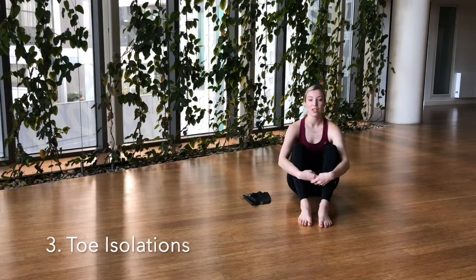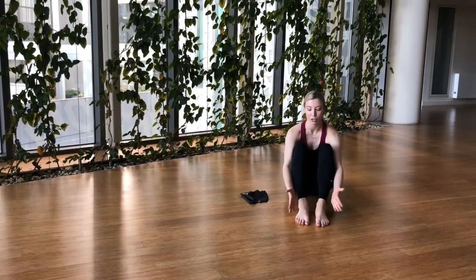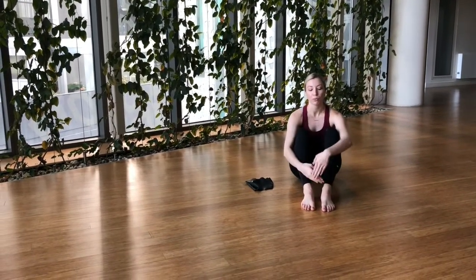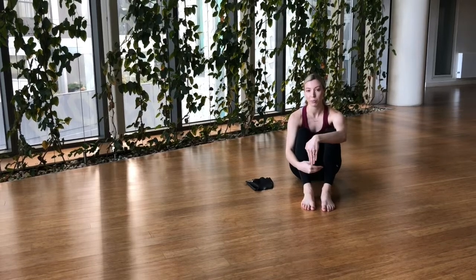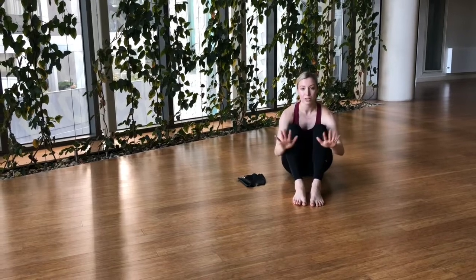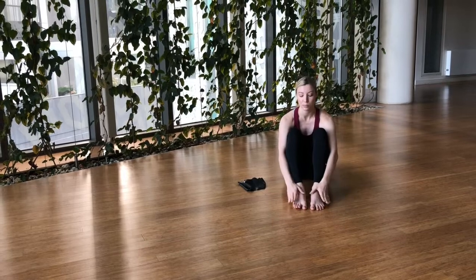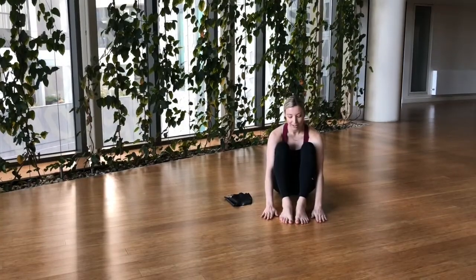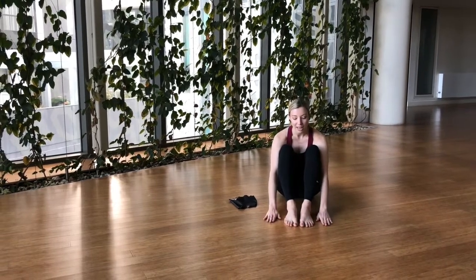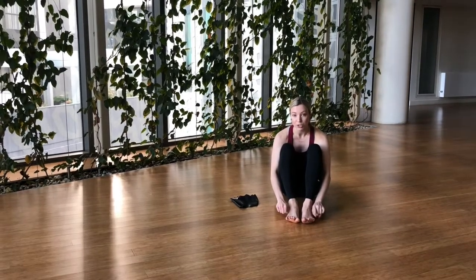The next exercise you're going to be working on is toe isolation. This one's really tricky but it's about training the brain to be able to use one toe at a time. This is really important for your pointe work so that you're really sure of what's happening inside your pointe shoe on each toe. Sit flat on the floor and if you want to, you can put your hands next to your feet and do the same motion with your fingers as what you're going to do with your toes. Try and flatten out your toes the same way as at the start of your doming.